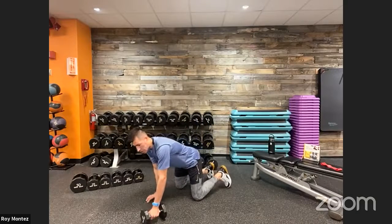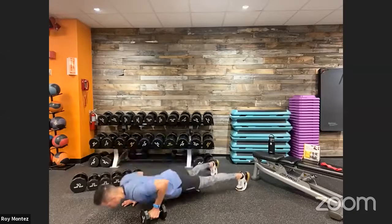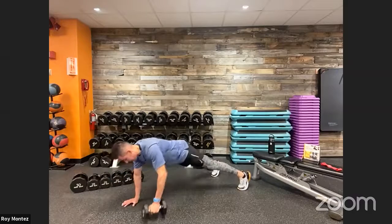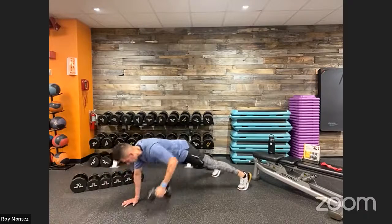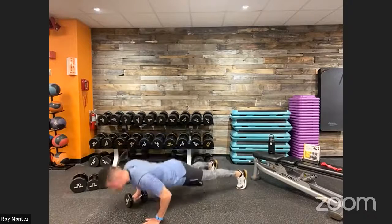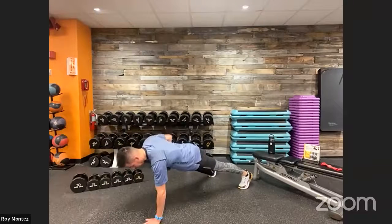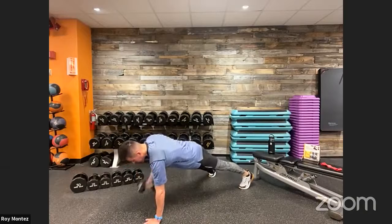Push-up with a row combination — find that breath, find your space. Stacking that hand underneath the shoulder, elevated push-up now with the dumbbell. Left hand comes off the dumbbell for the row — nice strong movement, control that weight. Force those hips to stay square to the floor when you come up into that row. Switch arms at 20 seconds — right arm now with push-up then row. Feet about shoulder width apart. Dumbbell row complete.